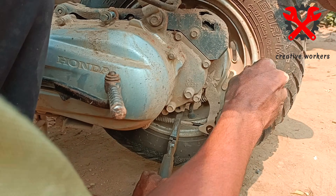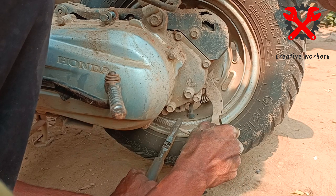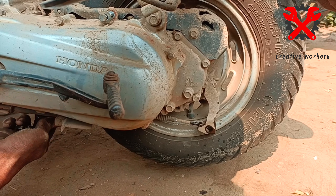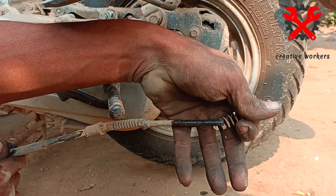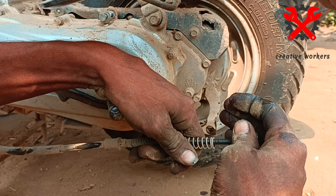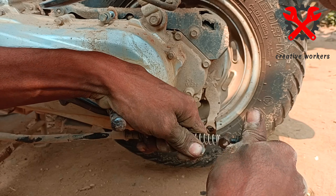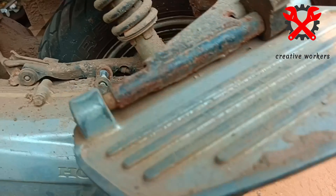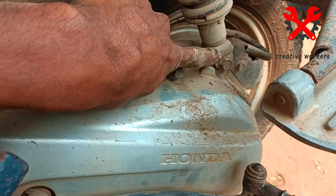If the rotor is not fitting, we need to get your balance. Next is the balance — we have a joker bolt and with a bedding bush. Now we will open the joker bolt and separate it.